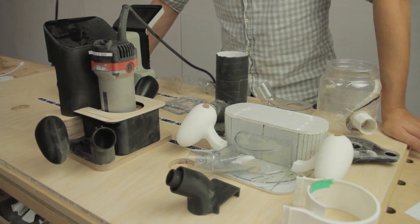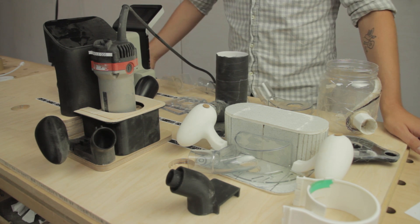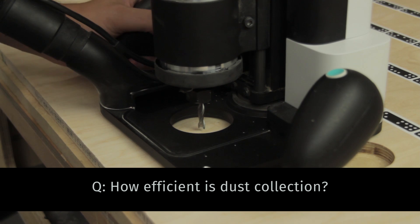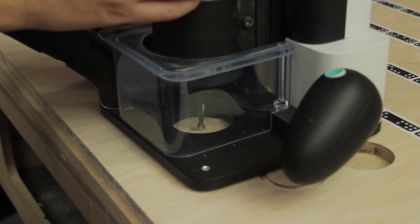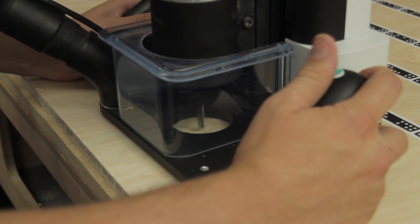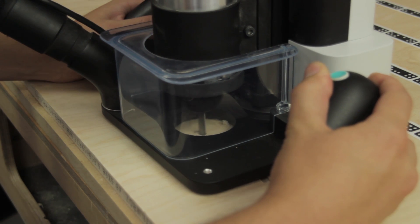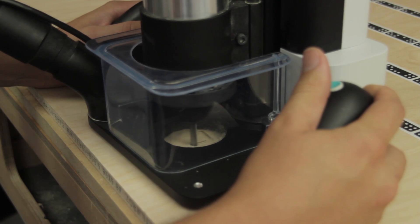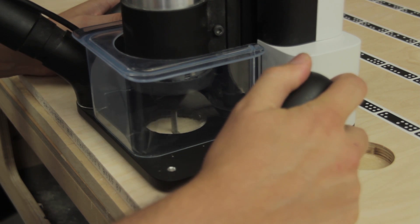We thought it would be fun for you guys to see the prototypes of what we've been developing along the way for dust extraction. Here are many of the various things we've tried out, and we'll show you our latest version. We're going to put a shield on that helps divert the airflow out the dust port. As you can see, all the air is porting down and shooting right out the dust port, and there's very little to no dust being left on top of your work surface.